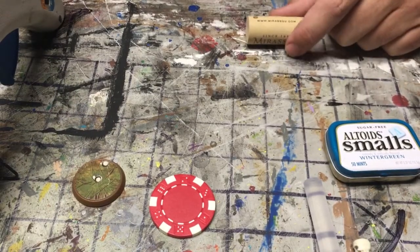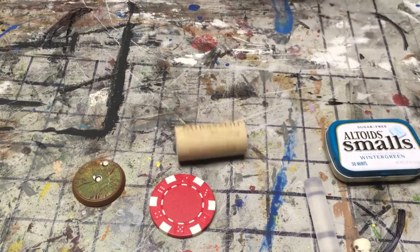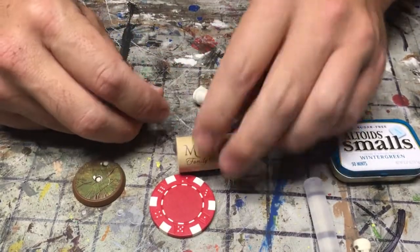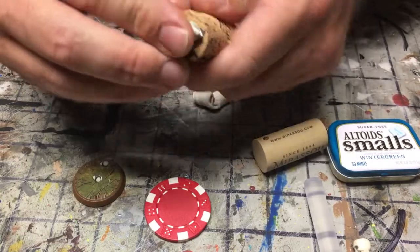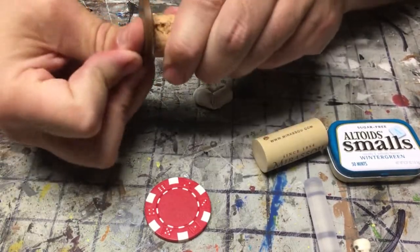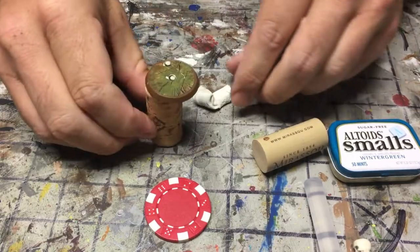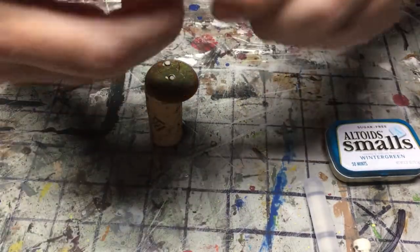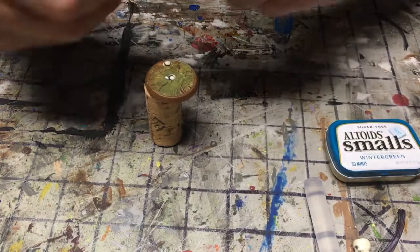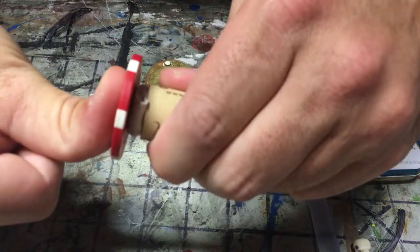Alright, to make it really easy, just give you some tack and put the bases on there so you can hold them. I'm using corks from wine bottles — you can find them anywhere. Just go buy yourself a bottle of wine. The corks make a perfect little holding thing, even if you're painting miniatures or holding something you want to work on.